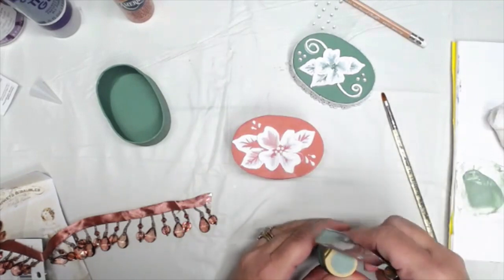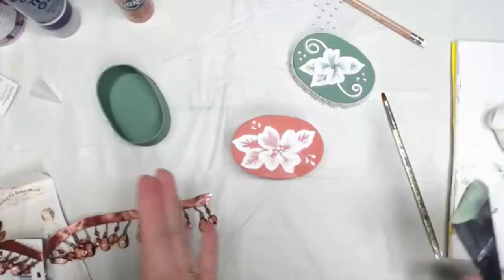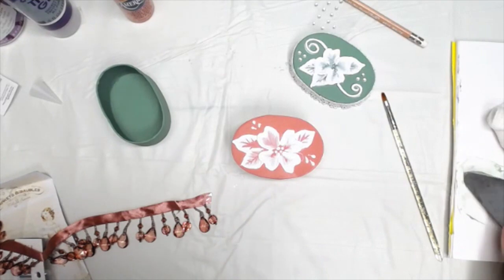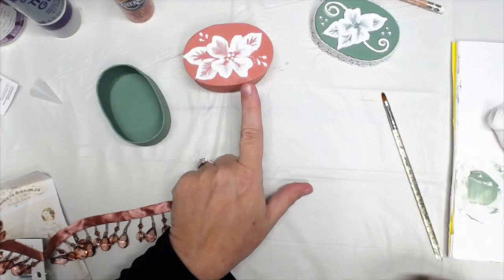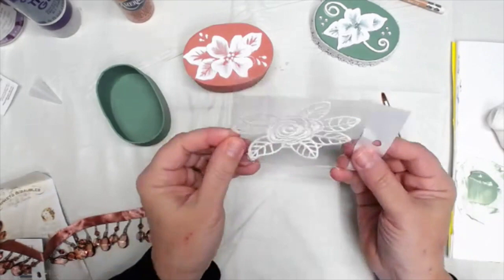If you have multiple couplers and bags, or you're willing to work one color at a time and wash the tools out, you can do dimensional effects in color. If this gets too difficult and you want something easier and quicker, I found this lace in my stash. Wouldn't it be cool to just decoupage that right on here?